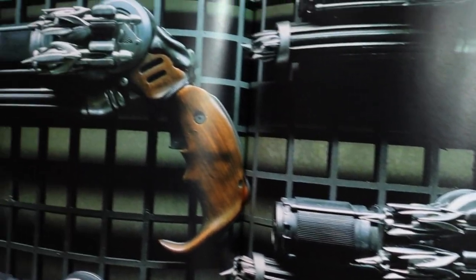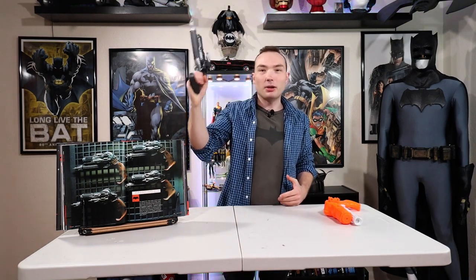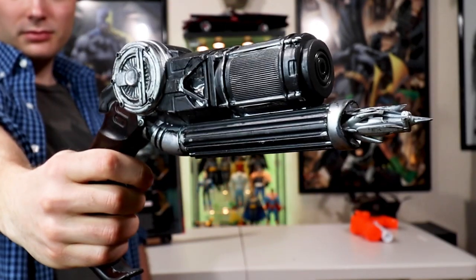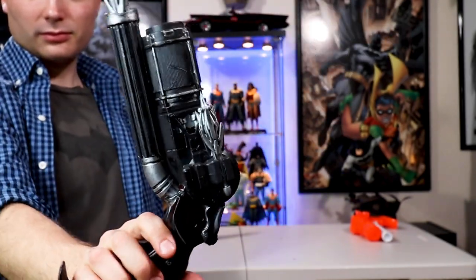What do you guys think? Let me know in the comment section down below. I think it's going to go great with my Ben Affleck cosplay — check out those videos. The next video I'm going to make is finishing the cosplay because I haven't finished the boots. This really makes you feel like you're going to grapple off to a rooftop. I'm super happy I got this all done, painted up, finished. It was super fun to do.